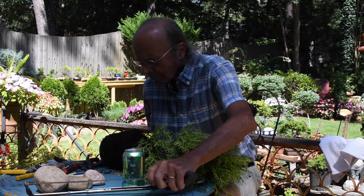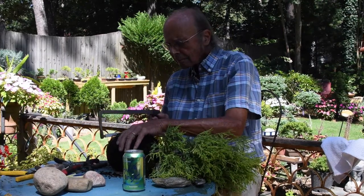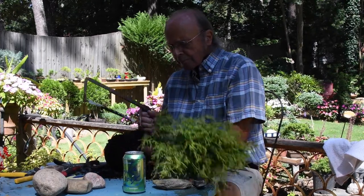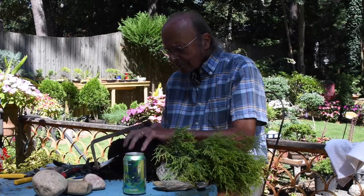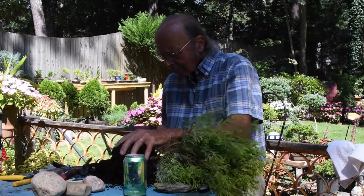You can go to your local nursery and ask to see the plants that are too ugly to sell, but today we're using a nice gold mop cypress. The first thing John does is take the plant out of the pot and trim the root ball — a hacksaw works fine for this.